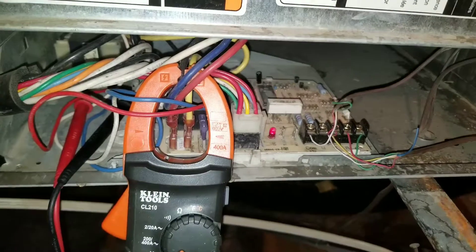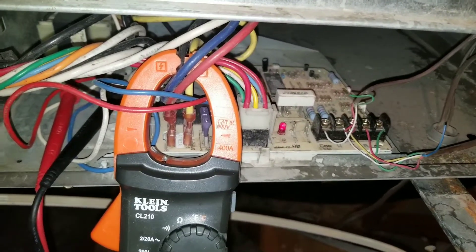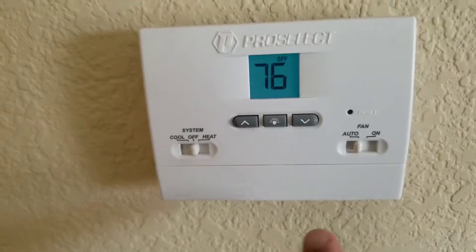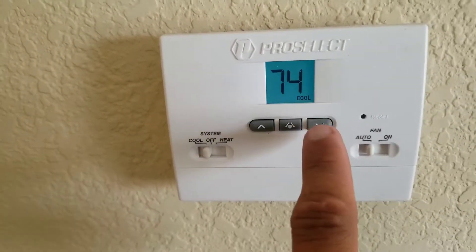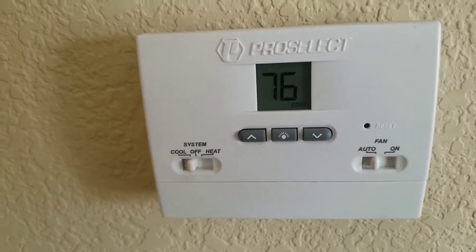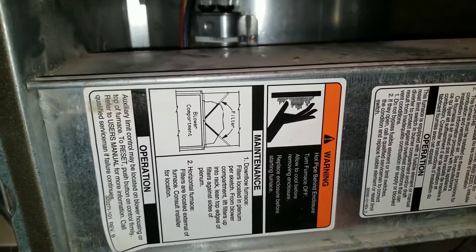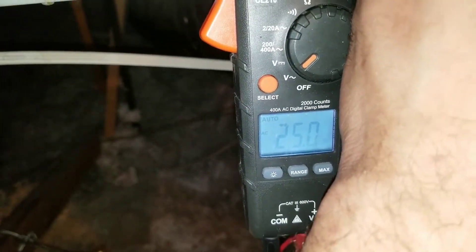Now I'm going to turn my AC on. Once I turn the AC on, I should get a 24 volt reading from my common to my Y terminal. You can see I'm on auto — I'm going to push it to cool. Make sure you drop the temperature past what the reading is on your thermostat, and that should turn my AC on. I should have 24 volts on my furnace board from my common to my Y terminal. My blower motor is running, I hear the system turning over, the condensing unit is on. I have my leads on the common and on my yellow terminal, and you can see I have a voltage reading of 25 volts.